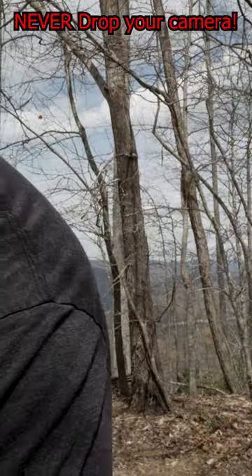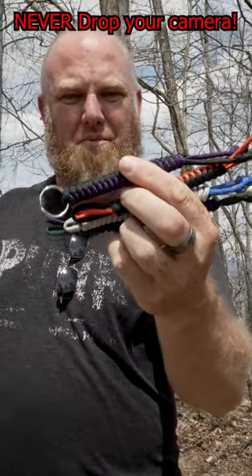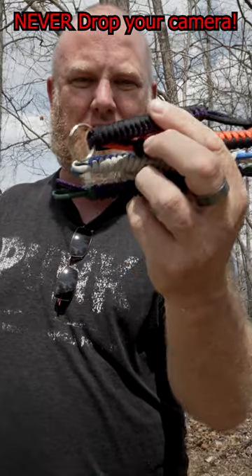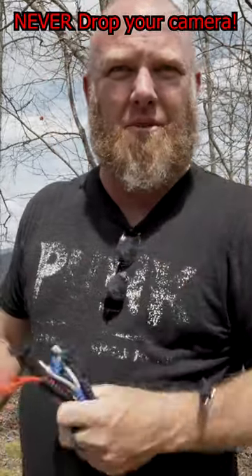I also have a few key chains of varying types: purple and black, orange and black, blue and gray, and purple and olive green. Everything you see here I'll have in a link below.